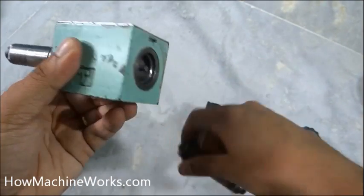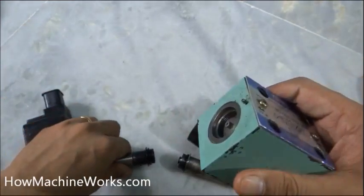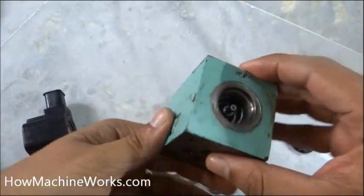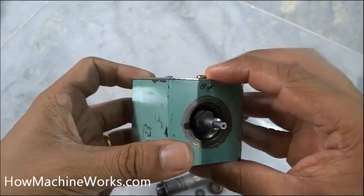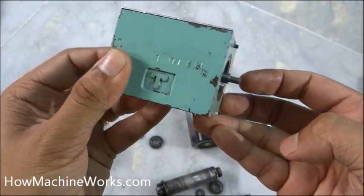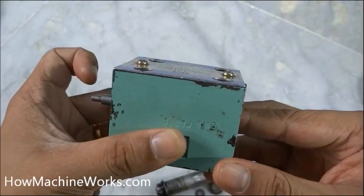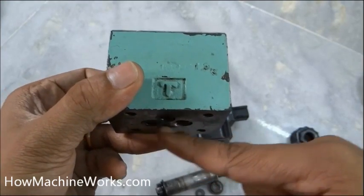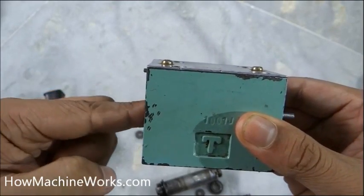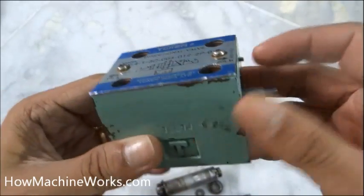With both shafts removed you can see the valve block clearly and observe the spool moving to both directions. When electromagnetized on the forward side, the shaft hits the spool in that direction, opening the galleries so flow goes to select the forward gears. For reverse, it hits the other side and the galleries open to select the reverse gears — that's how the vehicle goes forward and reverse.